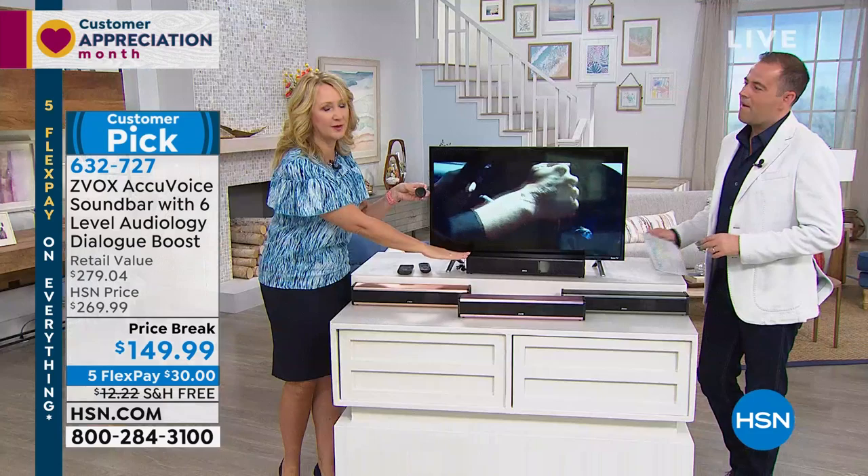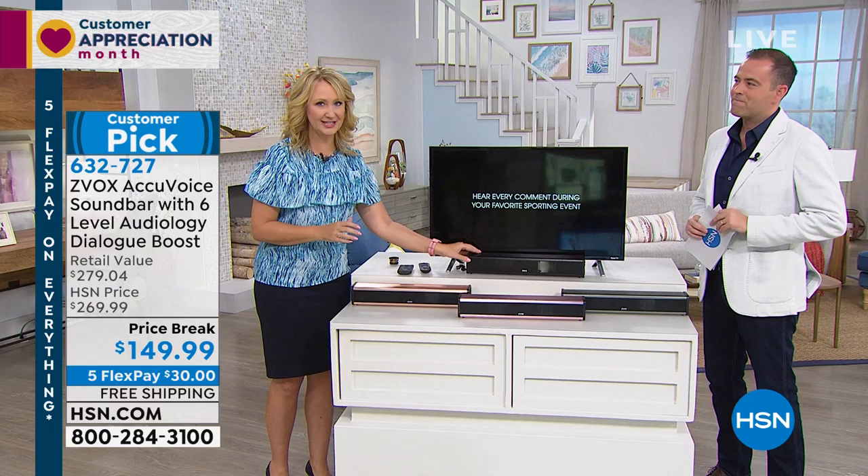This is why a lot of us have come to the realization that we need a sound bar. But don't get just any sound bar — Zvox. This has patented hearing aid technology built right in, powerful algorithms, three different speakers built right in. So it lifts up the voices, separates them out of all of the background noise, and then pushes them forward in a way that you can hear every single word clear as a bell.